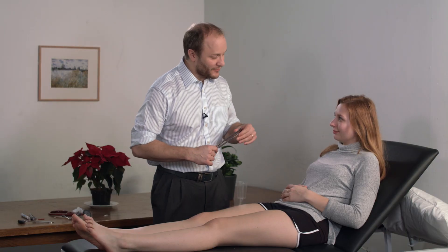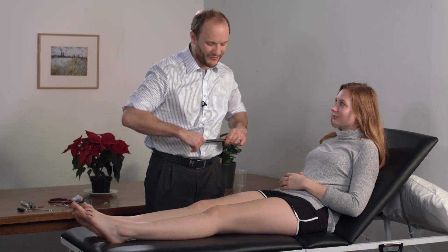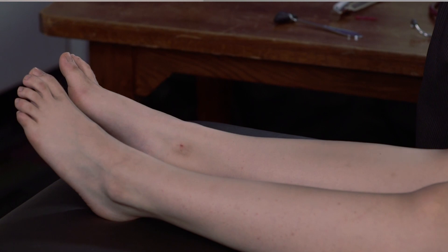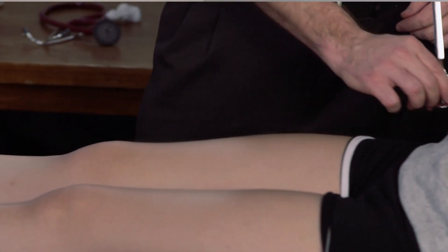The next step is to test vibration sense. As with the upper limbs, it's best to start distally, and it's only really necessary to move proximally if the patient can't feel vibration sense distally — if it's normal distally, just stop there. Francesca, you should feel buzzing. I'll test it up here first. If the patient can't feel vibration at their toe, you can move up the leg by first testing the ankle, then the tibial prominence, then the patella, and finally the anterior superior iliac spine.